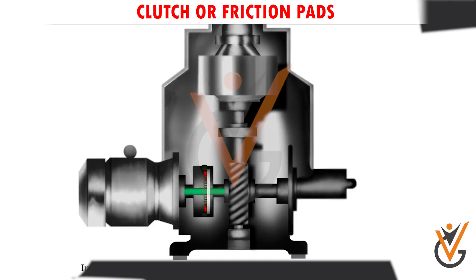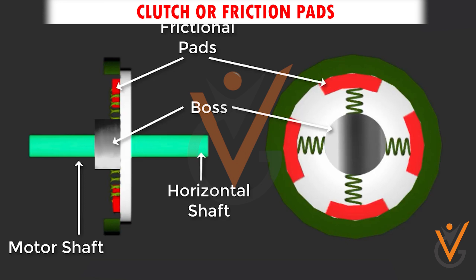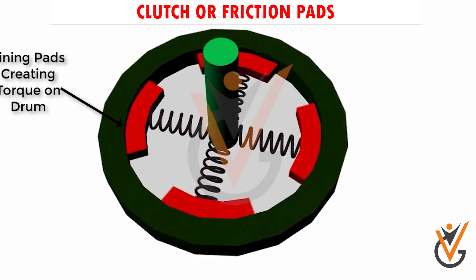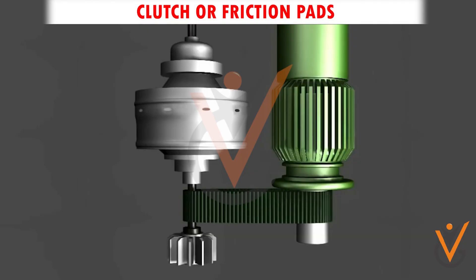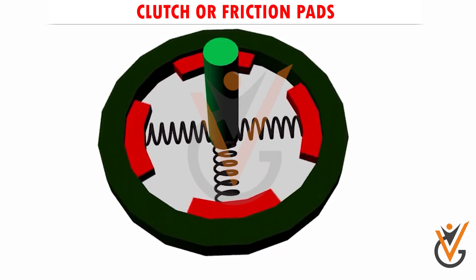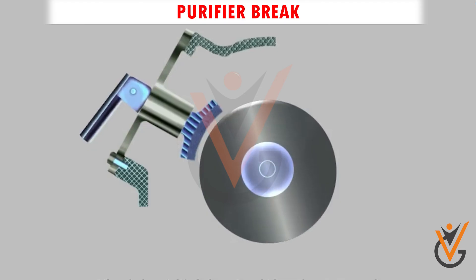Clutch of friction pads: an electric motor will get overloaded if connected directly to the bowl assembly for rotation, as the complete assembly is very heavy. To avoid this, a clutch of friction pads and drum assembly are installed on the horizontal shaft. The number of pads varies from 2 to 4 depending on the frequency supply to the motor. As the motor starts, the pads inside the drum gradually move out due to centrifugal force, causing friction on the internal wall of the drum, resulting in gradual rotation of the shaft and bowl without overloading or damaging the motor and gears.